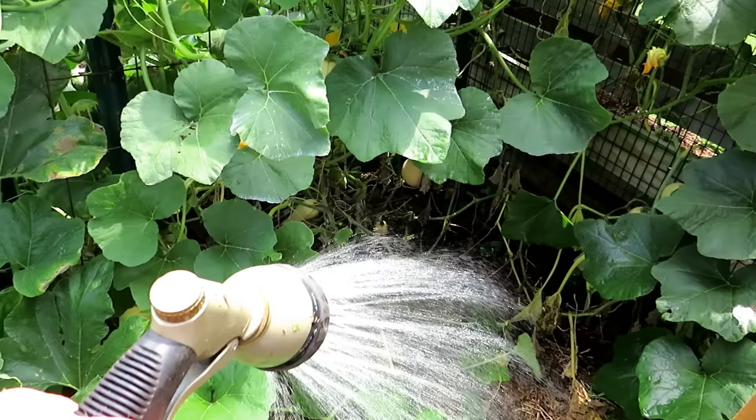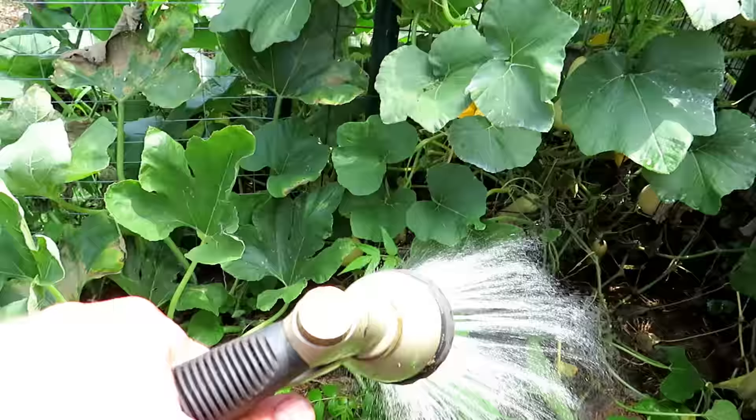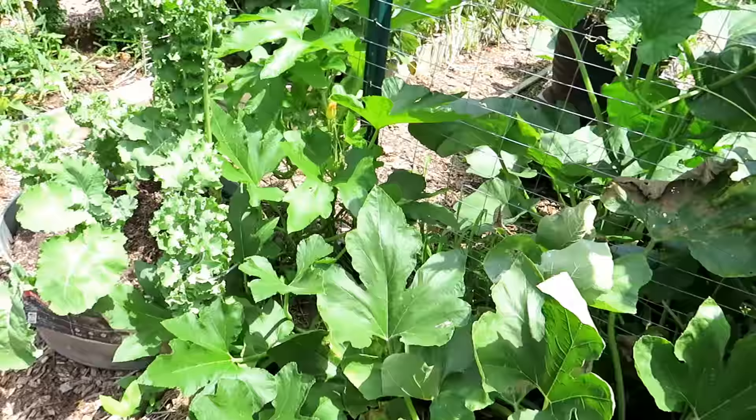Your mature plants need massive amounts of water. Then I would do the same thing right in the center — that's where the plant was planted. Sometimes the vines that are all over here will root out depending on the variety of squash or vine you're growing. A lot of water would go all the way down to keep this plant maintained.